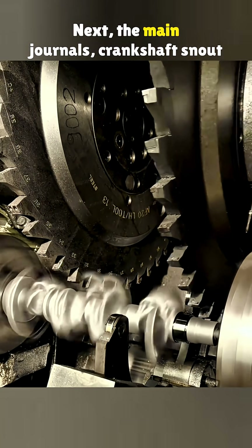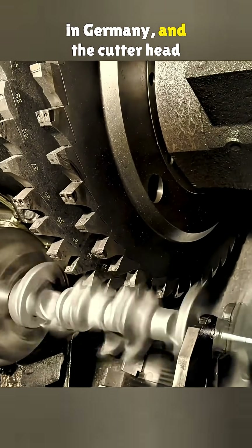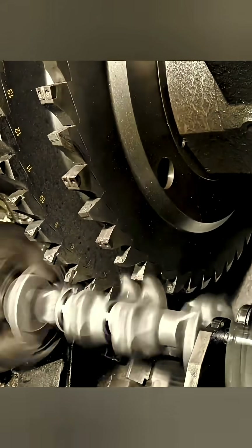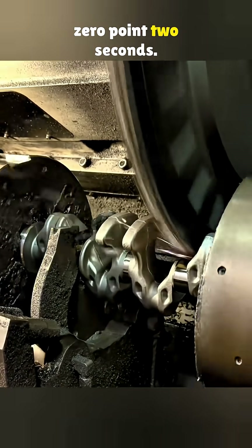Next, the main journals, crankshaft snout, and flange are turned. The lathe is from Niles Simmons in Germany, and the cutter head comes from Kennametal in the United States. Each tooth holds a different insert, allowing a tool change in just 0.2 seconds.